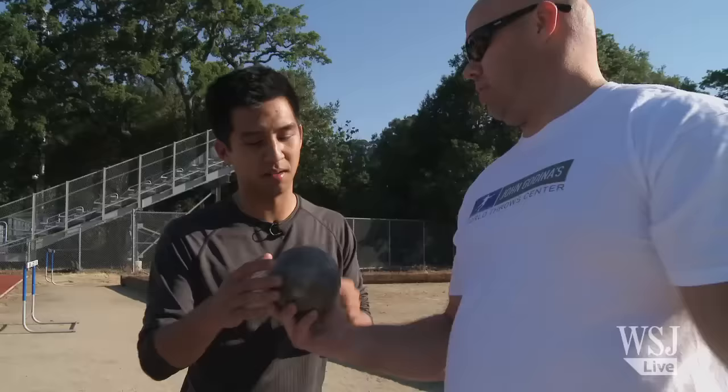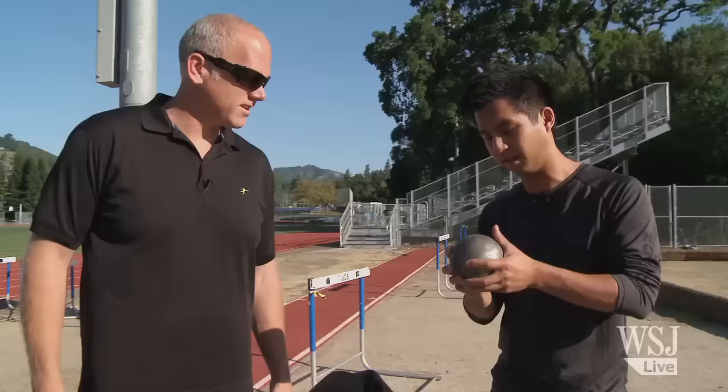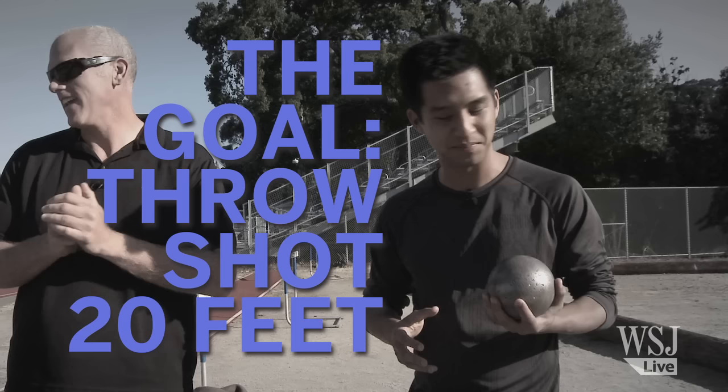I asked John Godina, a three-time world champion and two-time Olympic medalist, to teach me his art. This is like the heaviest thing I think I've ever held. It's the same weight as a bowling ball — 16 pounds. And I'm supposed to throw this 60 feet? You're supposed to throw it 72 or 73 feet. Just looking at me right now, how far do you think I can throw this? 20? Maybe?